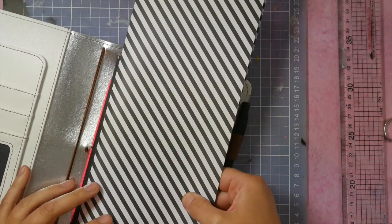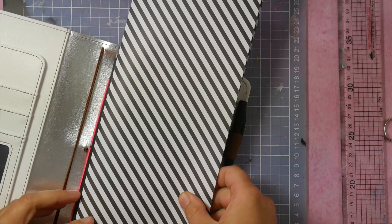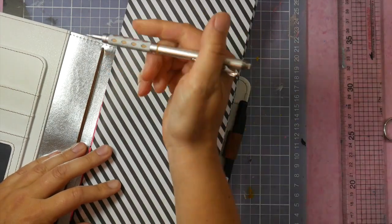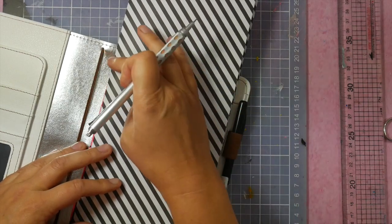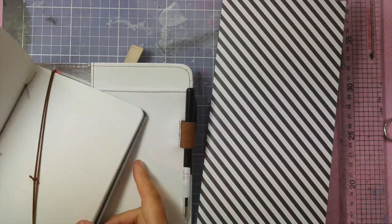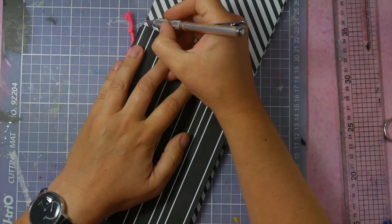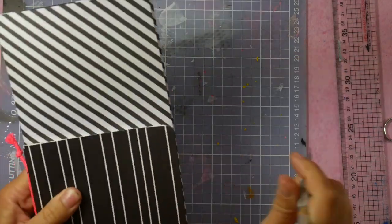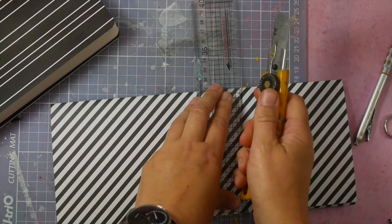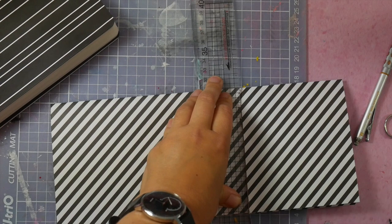Now I'm going to measure the book. When you do this, you can put a dot here and then measure it and put a dot there. But I'm going to use this one, because I like the size of this one. Make a tiny mark here and a tiny mark there. And now again, I'm going to cut this with my sharp craft knife. Be careful.